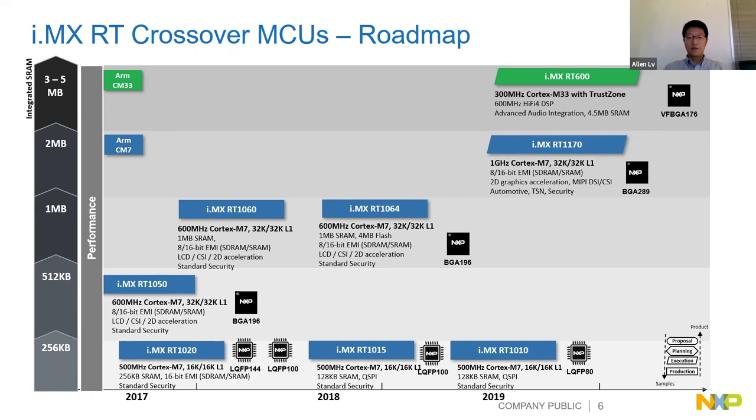The RT1170 has the highest performance M7 core running up to 1 GHz, a second M4 core, gigabit Ethernet with AVB and TSN, MIPI DSI and CSI interfaces, and automotive qualification. We also have the RT600, announced this year, featuring an M33 core with 600 MHz Hi-Fi 4 DSP - another dual-core device, very capable for audio and noise-cancellation applications.